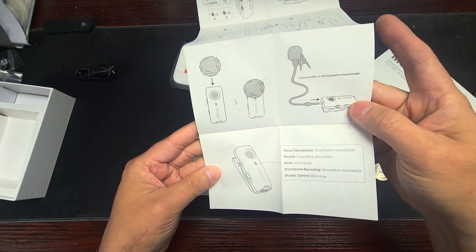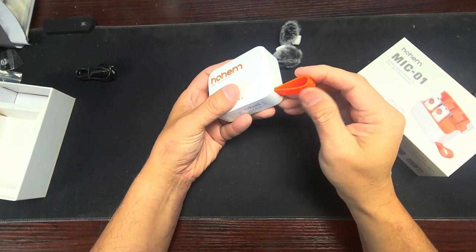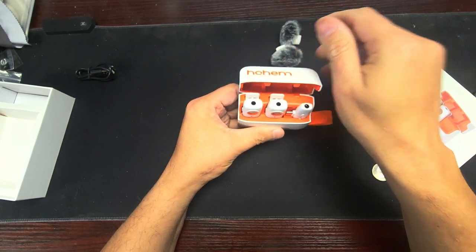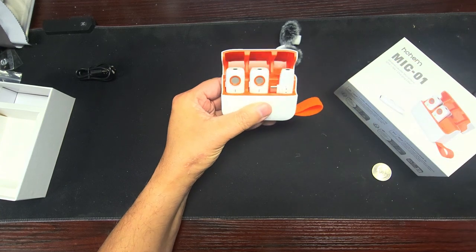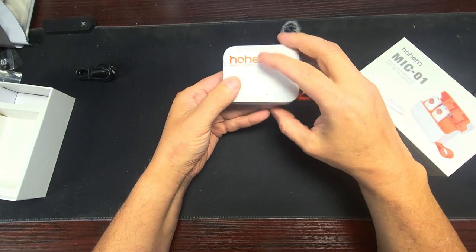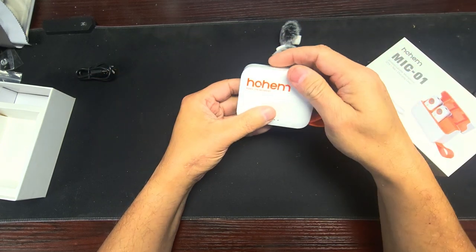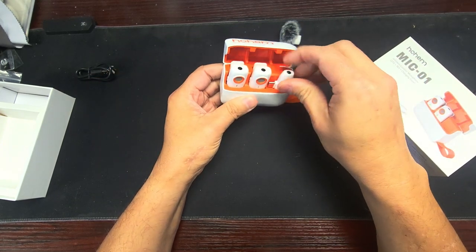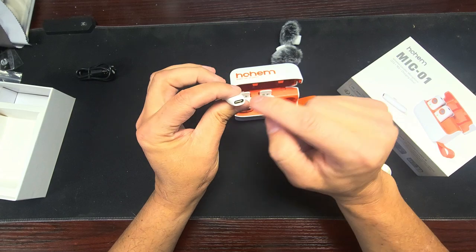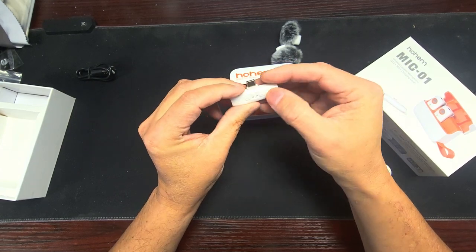This is pretty cool — it's a heavy duty silicone rubber case. Open it up — there are lights that tell you how much charge is left. Type-C is in the back so it can be charged, which is great. This is the receiver. The receiver has a charge port, Type-C going into the phone, an earphone plug, and these are the volume controls.